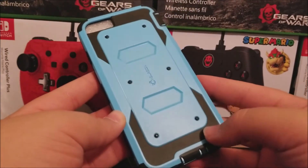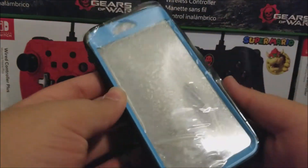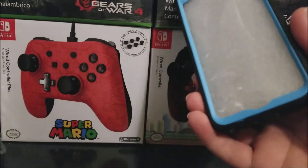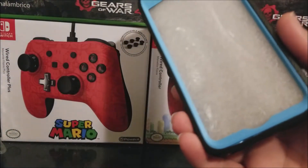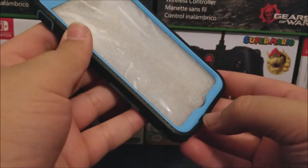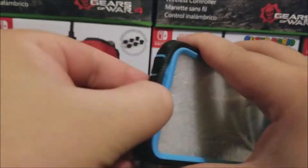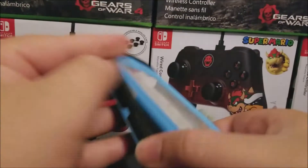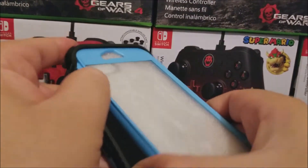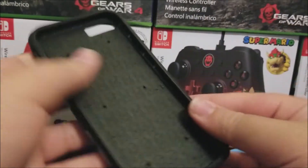This is how it looks, and it has a built-in screen protector for the device. To open the screen protector, start from the bottom and peel it off. Make sure to remove all the lips — there you go, it is finally out.